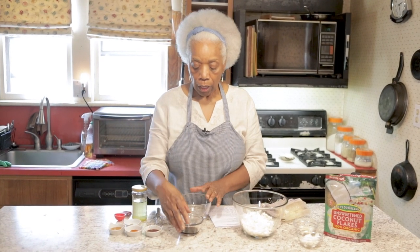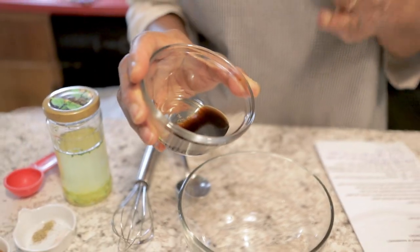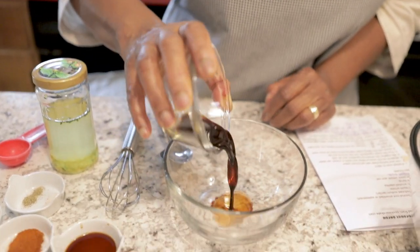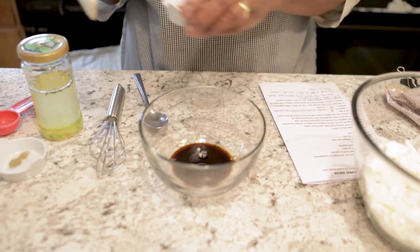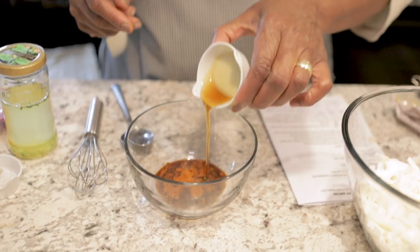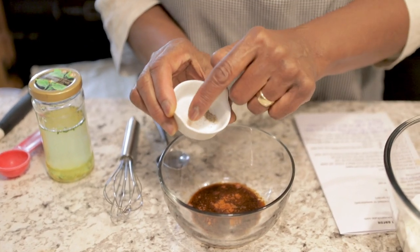Then to a bowl you're going to add one tablespoon of reduced sodium tamari, poured in the bowl. Then a teaspoon of liquid smoke, a half a teaspoon of smoked paprika, and one and a half teaspoons of maple syrup.